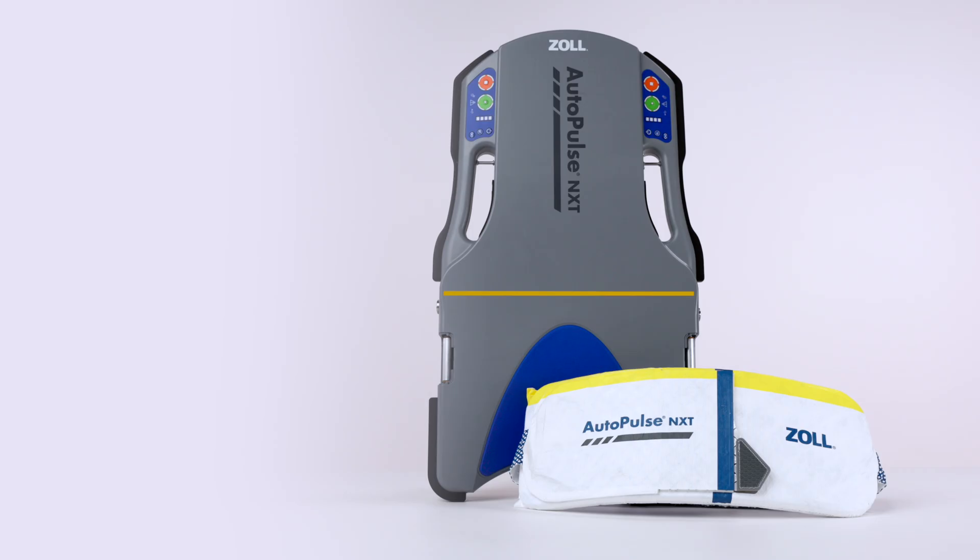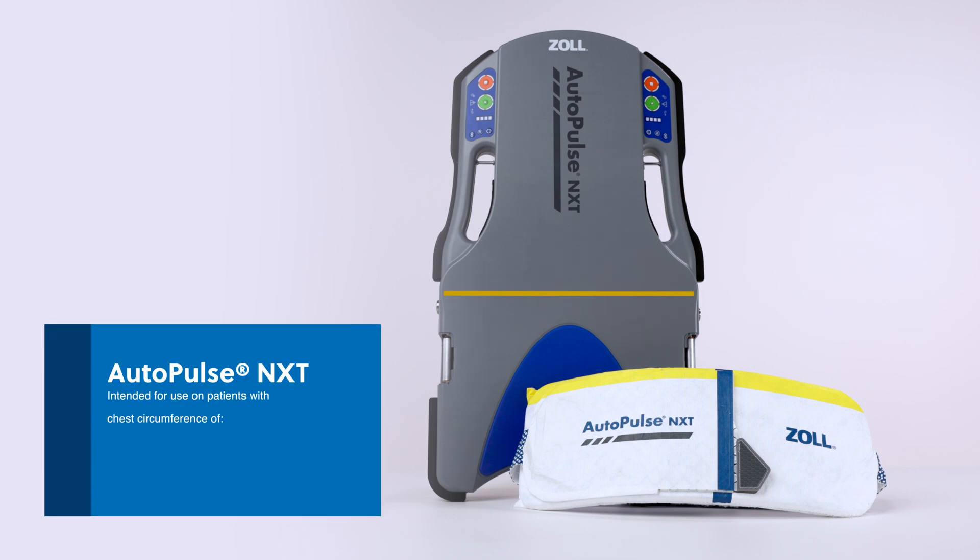AutoPulse NXT is intended for use on patients who have a chest circumference between 30 and 56 inches or 76 and 142 centimeters, a minimum chest width of 9.8 inches or 25 centimeters, and a maximum weight of 400 pounds or 181 kilograms.